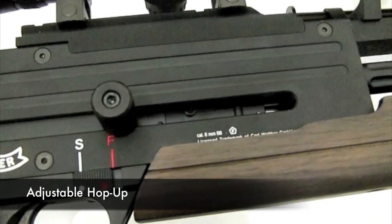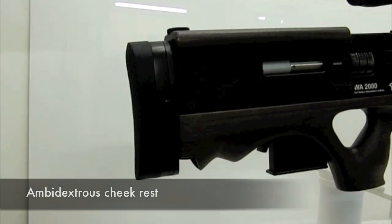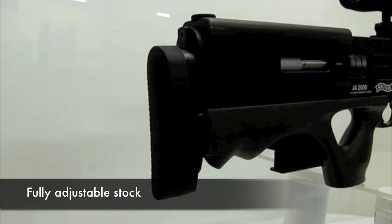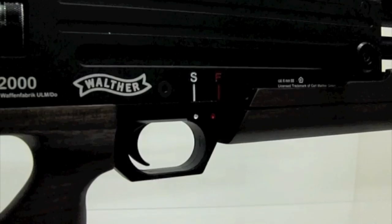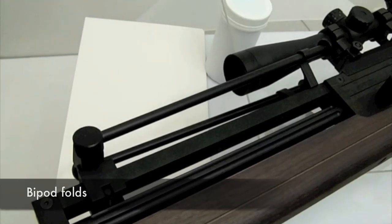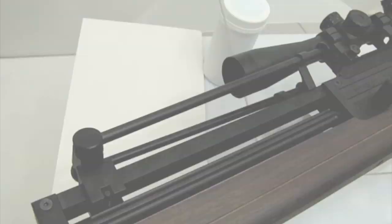The hop-up adjust is present on the bolt when it's in the rearward position. The cheek rest can be removed and flipped around and mounted on the other side for left-handed users. The butt pad is adjustable up or down for preference, and can also be adjusted for length. The safety is ambidextrous and positioned right next to the trigger. The bipod can be folded up and away to be locked into catches to hold it securely.